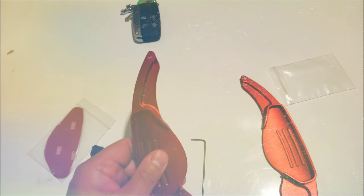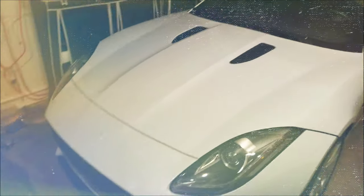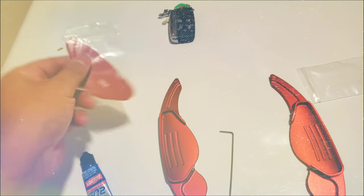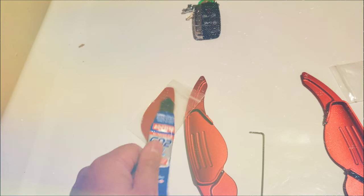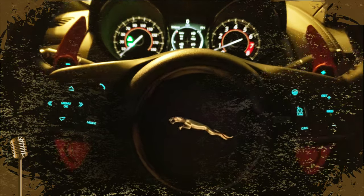I got this extended paddle shifter in dice red for my wife's Jaguar and one for my Corvette. It has fasteners all the way around. I'm going to use the gel super glue instead of the 3M that comes with it — it can be peeled off and it's stronger than 3M.